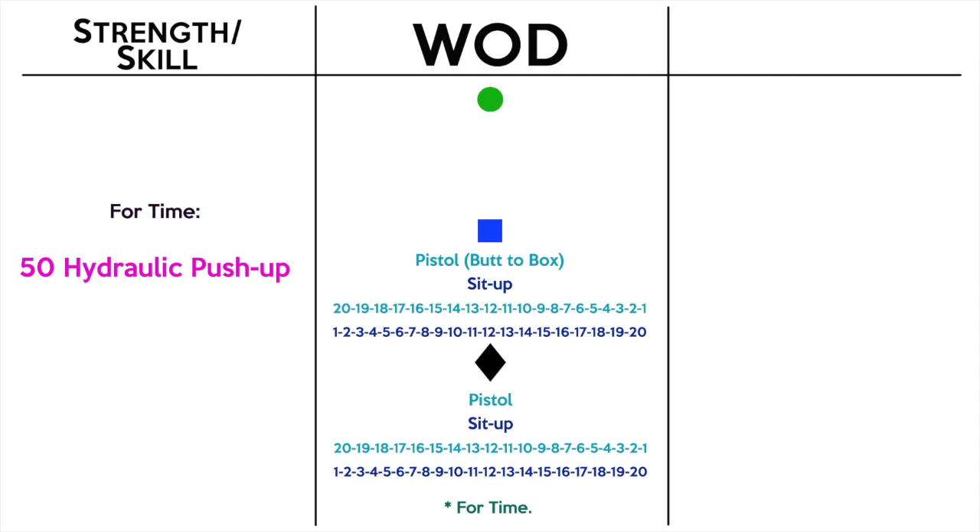The workout today is basically 20 rounds but the reps change each round. Looking at the blue, we start with 20 pistols with your butt to the box and then one sit-up. Round two is 19 pistols, two sit-ups; round three is 18 and three, and it goes on like that until you end with one pistol and 20 sit-ups. In the black, it's the same but we're doing a pistol without the box.